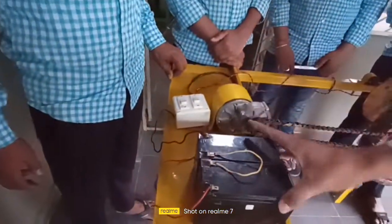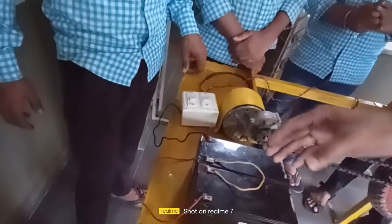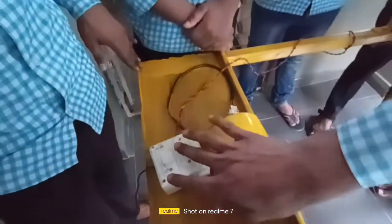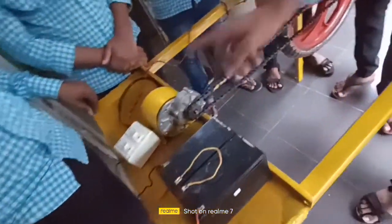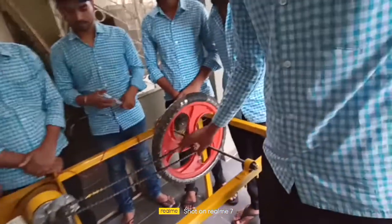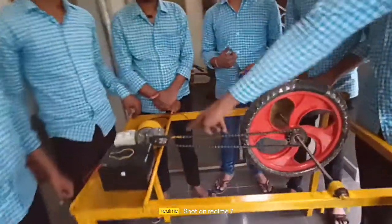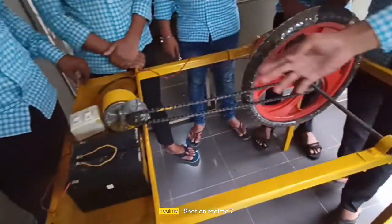We connected the batteries in series mode, and after that we connected all components with a switch. There are two switches: the first one is for generating the magnetic field for the electromagnet, and the second one is for transferring the power from the motor to the wheel. We used a chain drive to transfer power from the motor to the sprocket, and then the wheel rotates. In this project we are only using DC voltage.